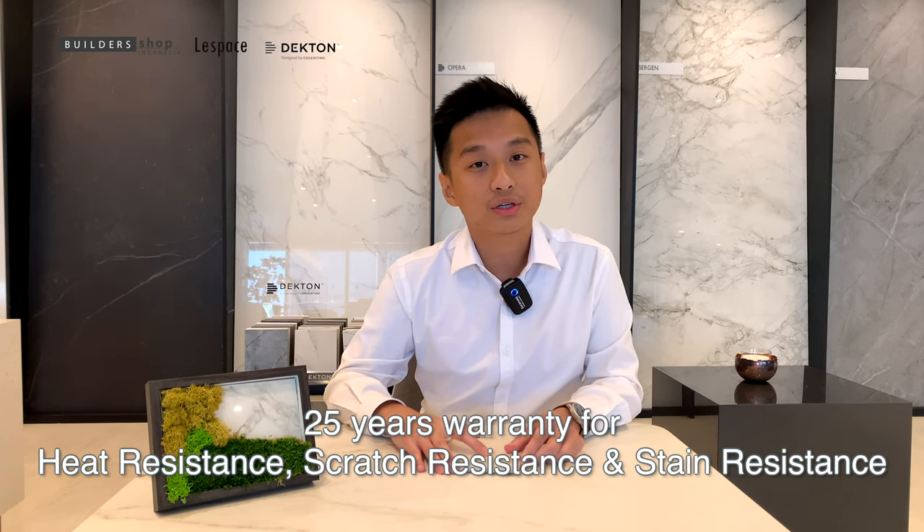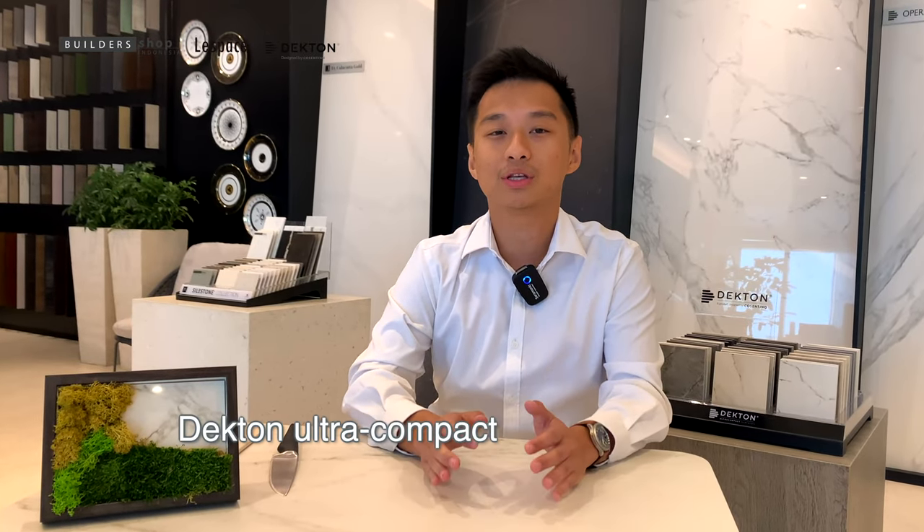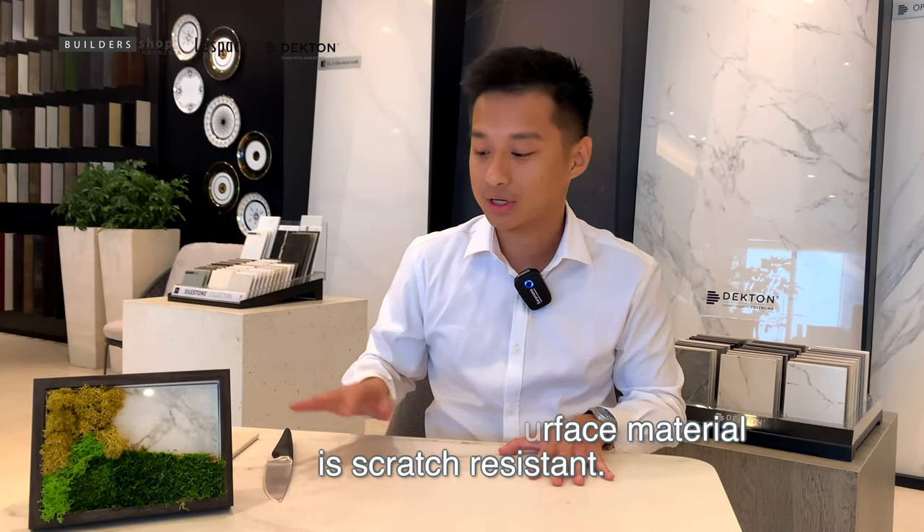Those 25 years of warranty include heat resistance, scratch resistance, and stain resistance. In this video, I would like to discuss further why Dekton is scratch resistant.